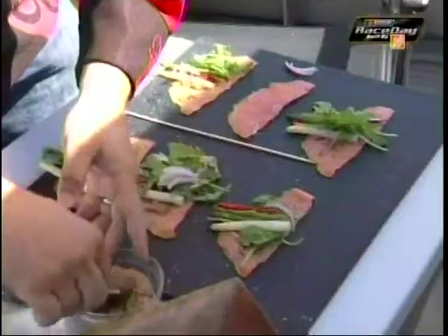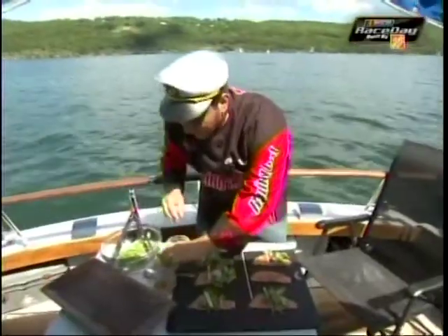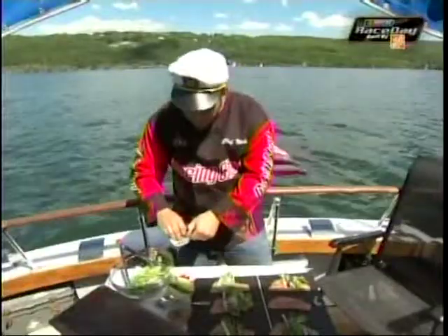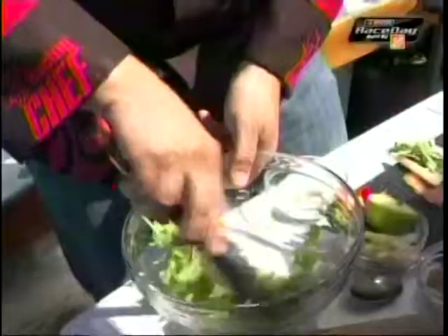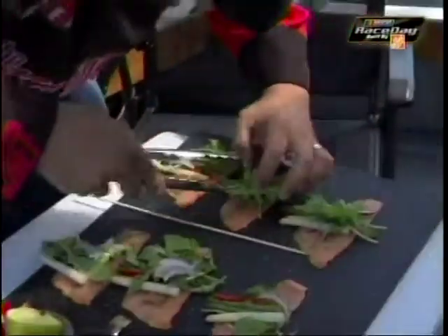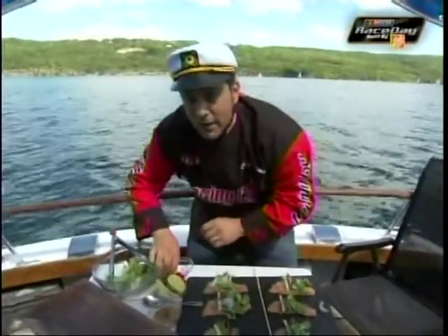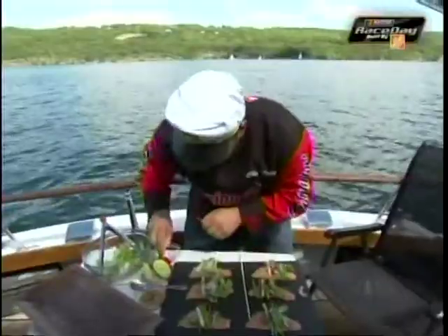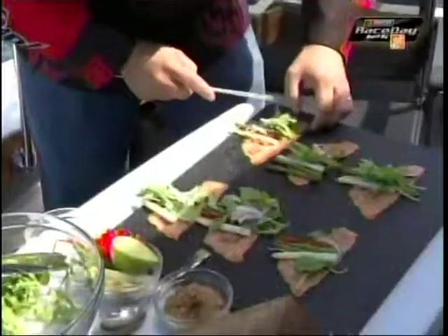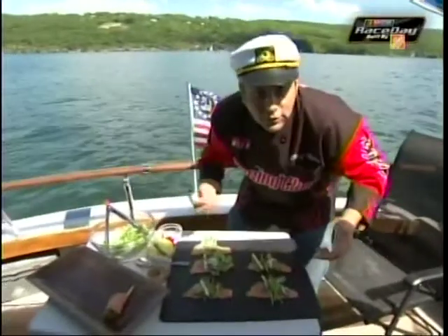We've got some smoked salmon, and I'm going to brush it with just a little bit of stone-ground mustard. Wonderful flavor. Got some arugula here — you squeeze just a little bit of lime juice on it, a little bit of salt and pepper. Mix that up. We're going to put it right in here with a little bit of blanched white asparagus, some blanched green asparagus, a little bit of red pepper and onion. We're going to roll these up. This is a great low-calorie and low-carbohydrate snack.